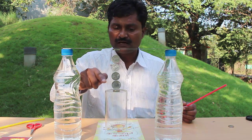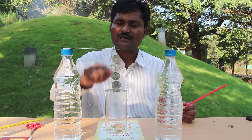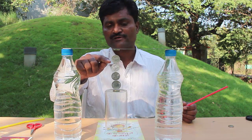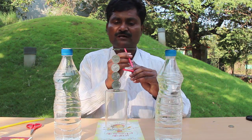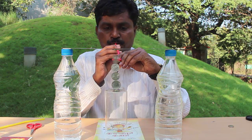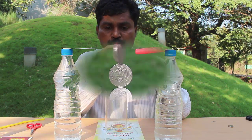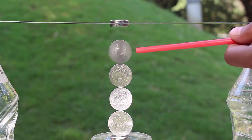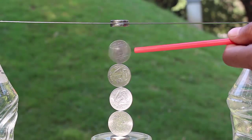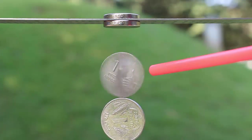Now you can see a tower of coins. The top-most coin will be attracted to the top magnet stuck to the scale. If I blow on the edge of the bottom coin with a flexible straw, it will spin very fast. The fast spin is because of the low friction between the coins.